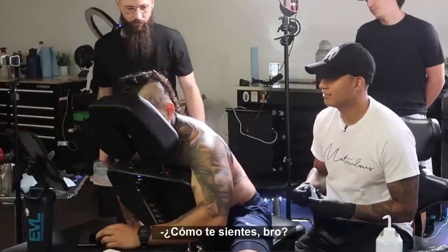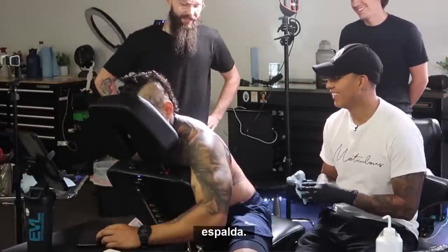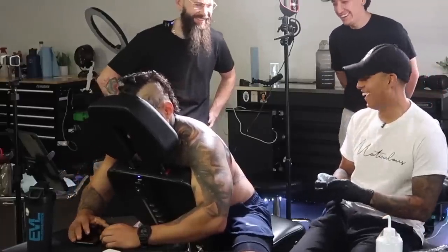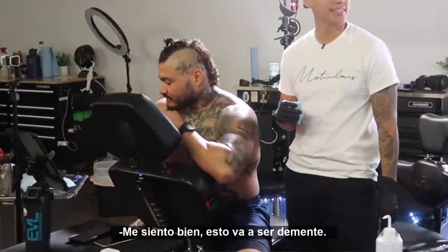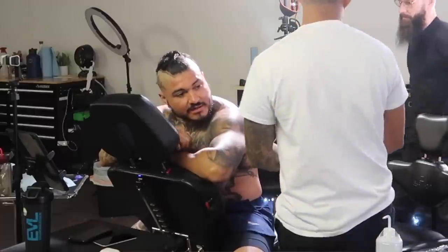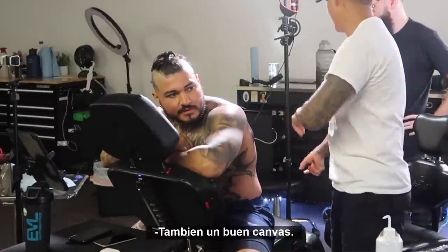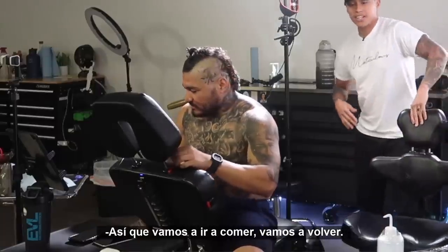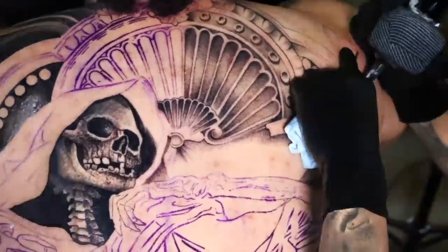How are you feeling, bro? Hey, hanging in there, you know — you're freaking blasting my back. I tattoo harder than Andy, huh? What about you, Andy? Feeling good — it's going to be insane. You guys are working pretty good together. Communication is there. Good teamwork over here. Good canvas — most importantly. All right, we're going to go eat, come back. We need that energy, we need that protein.